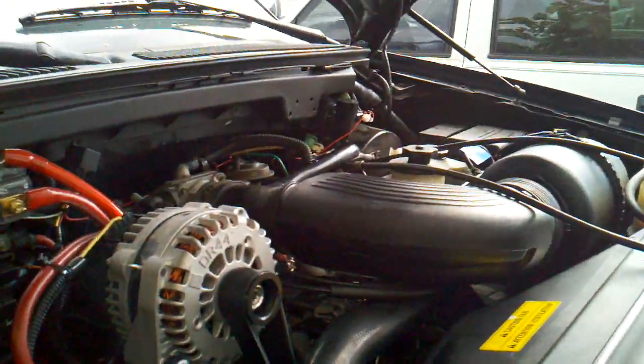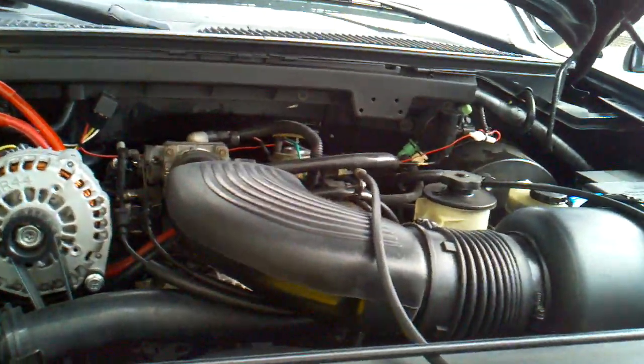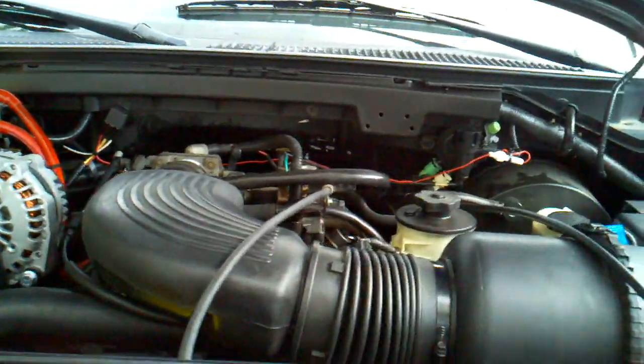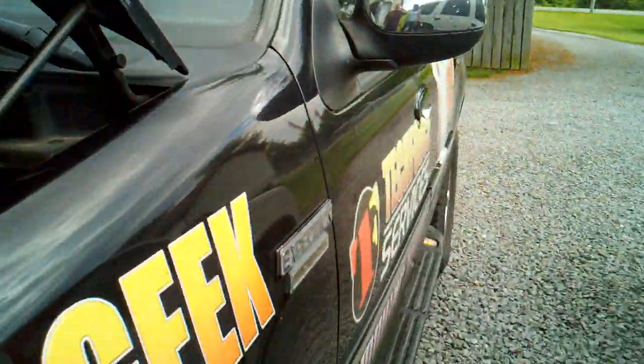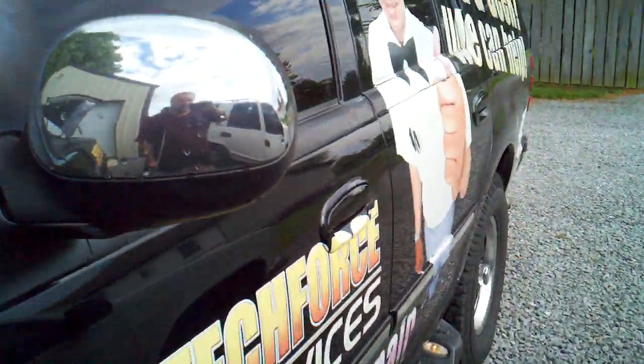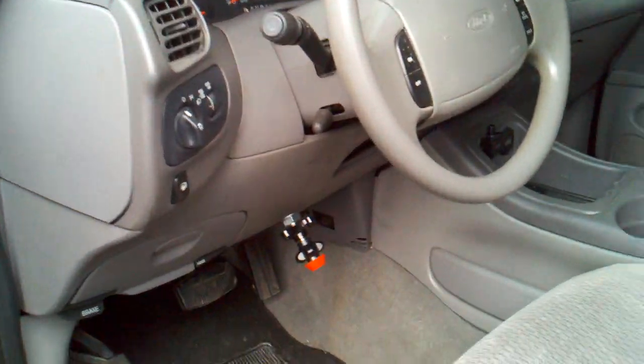The throttle cable lets me put the RPMs up easily and set them. So I'm officially done with Frankenstein. The only upgrades I'm going to do are whenever I blow the Fi subs, which will eventually happen.